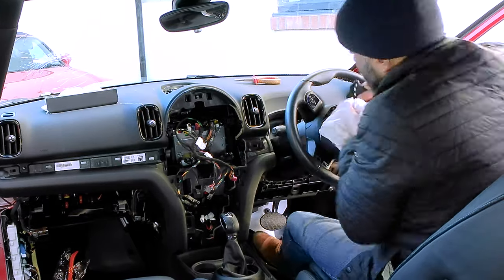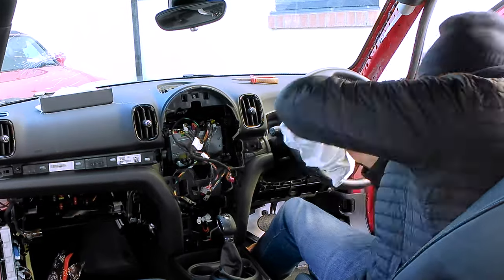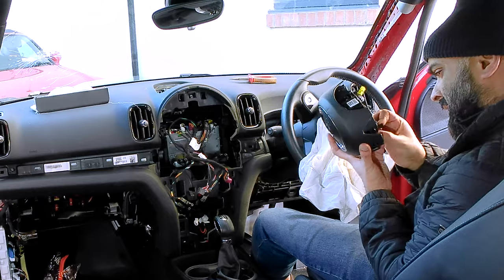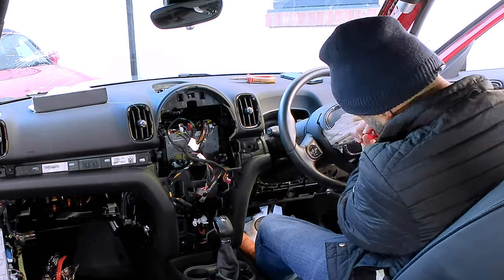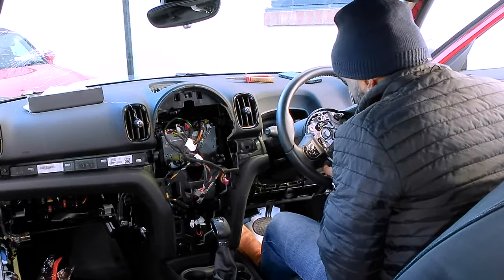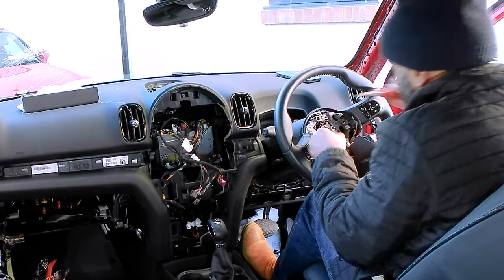Next up it's time to get the steering wheel off, but before you can do that you have to remove the steering wheel airbag. This is just held in with a couple of clips accessed through the rear of the steering wheel. I kept referring to my new part to see where these clips were, but it's relatively straightforward. You just insert the tool from the back, making sure the battery is disconnected, and then the steering wheel airbag just pops out.